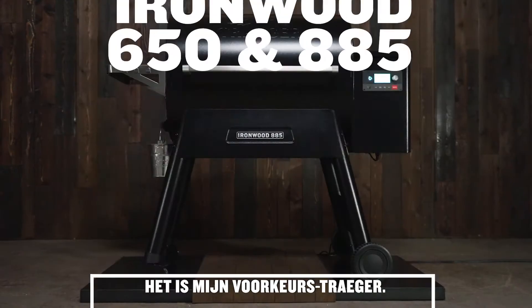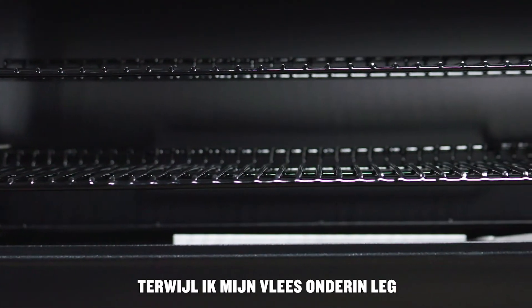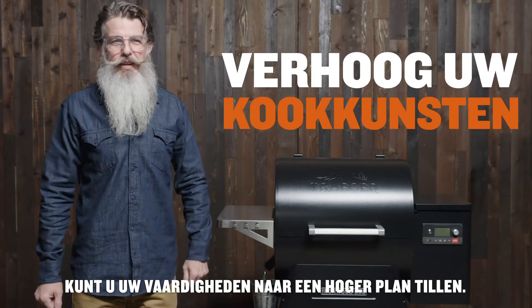The Ironwood — I love this grill, it's my go-to Traeger. It's got the top shelf so I can have veggies going up there while I've got my meat down on the bottom, and being able to get this thing to 500 degrees when I'm reverse searing makes it the go-to. With the all-new Ironwood series, you can elevate your craft.